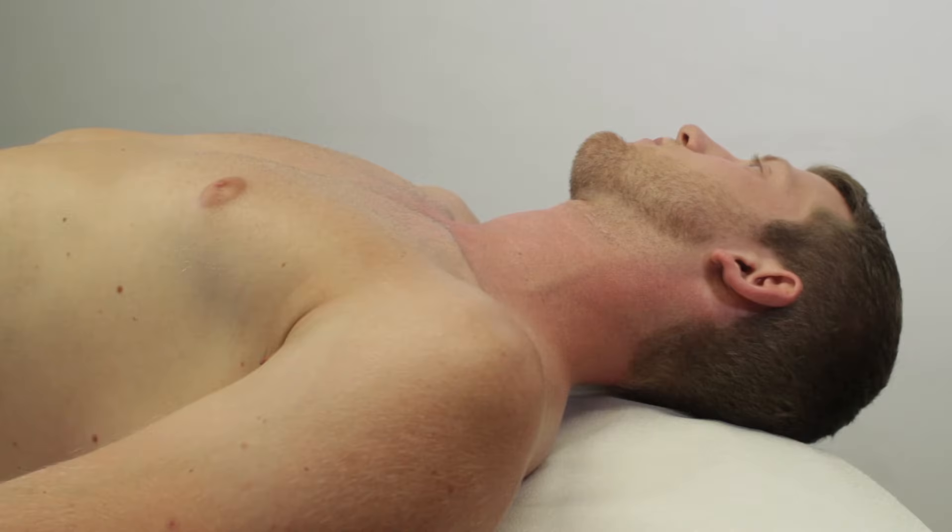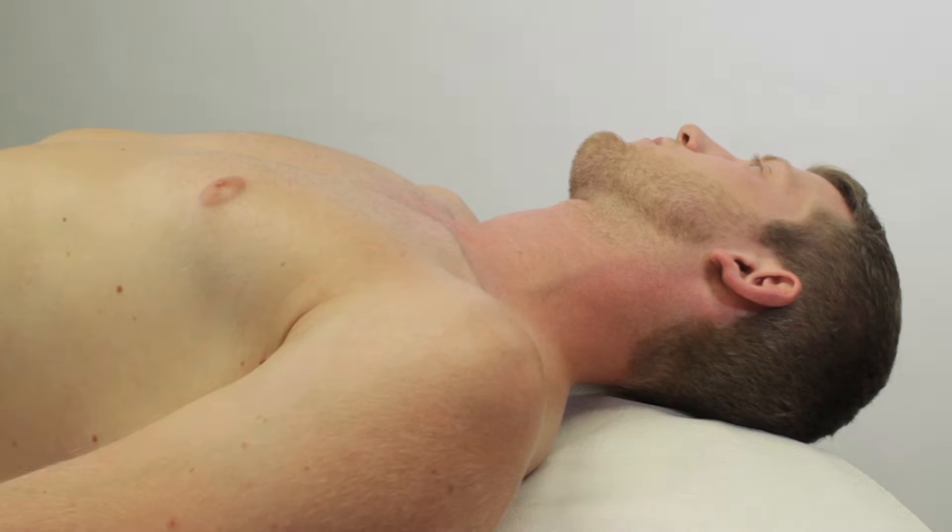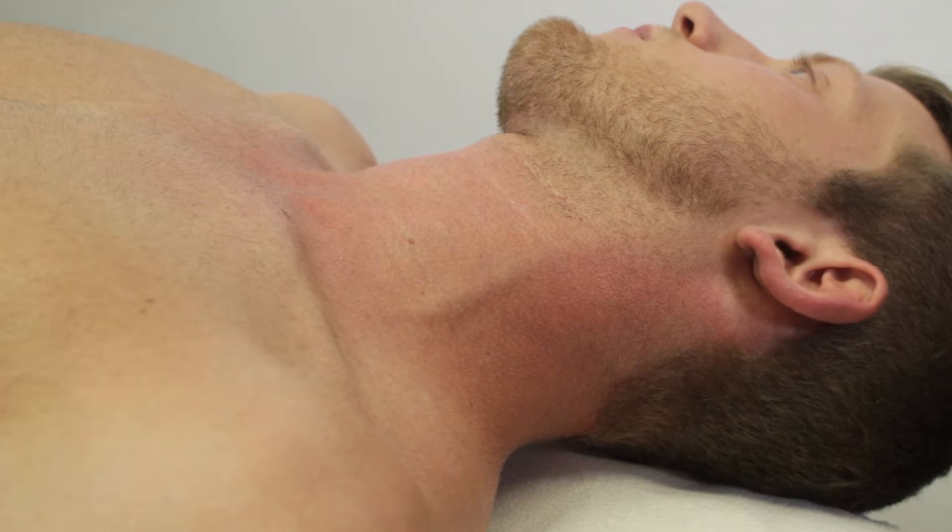Before testing if hepatojugular reflux is present, observe the position of the jugular veins and their volume. This is best accomplished with a patient that is lying down, as the veins are best visible in this position.